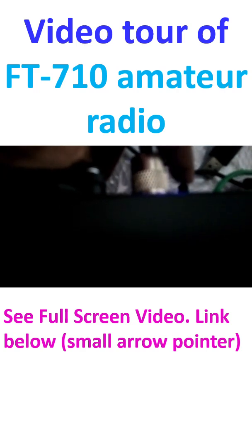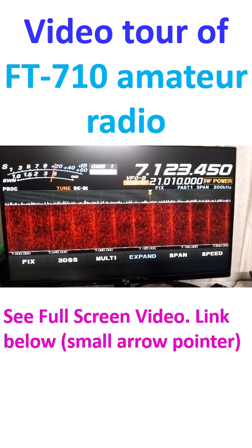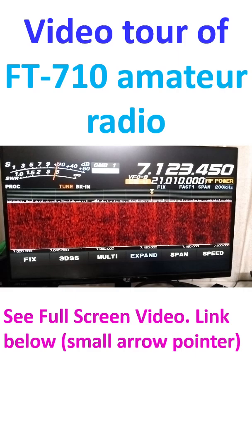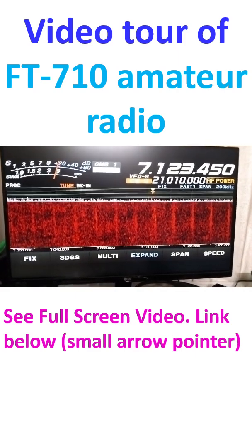The green wire is for earthing. The external monitor I mentioned shows a large screen that mirrors what is on the screen of the radio, making it easy to visualize from a distance.